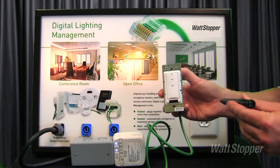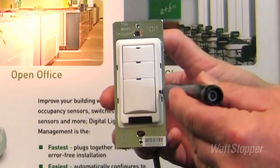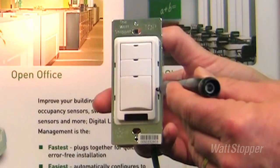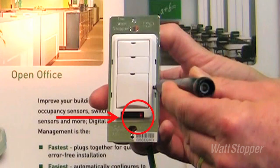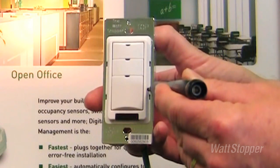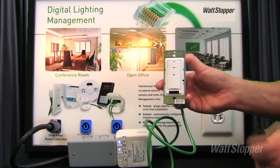It's accomplished by using a sharp tool and pressing the configuration button on the side of the switch and pressing and holding for 10 seconds. The LED will begin to flash and then as soon as it goes solid, you can release the tool and the clearing operation will be complete.